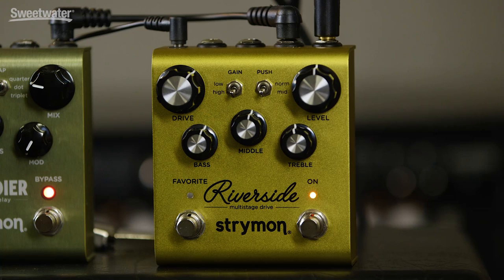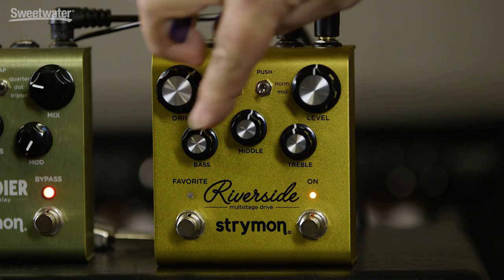At its most basic, the Riverside pedal is as simple to operate as any other overdrive. We have a gain control that sets the amount of overdrive, and we have a level control that sets the output amount. We have a 3-band EQ that's post overdrive, so we can shape the low end, the mids, and the highs. Two additional switches give us high and low gain settings, as well as a mid-range push function. So let's check out some of the sounds, and then we'll look at some of the extended features of the Riverside.